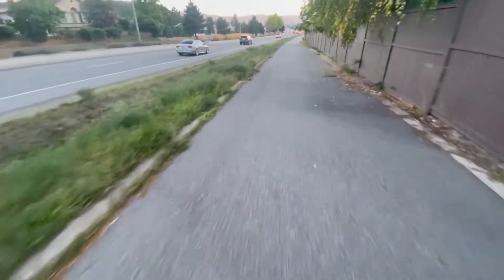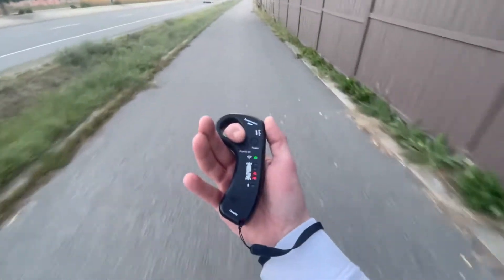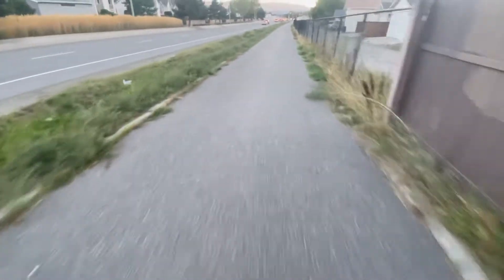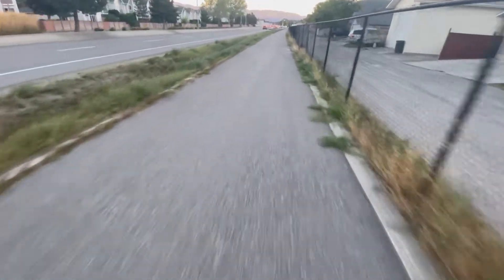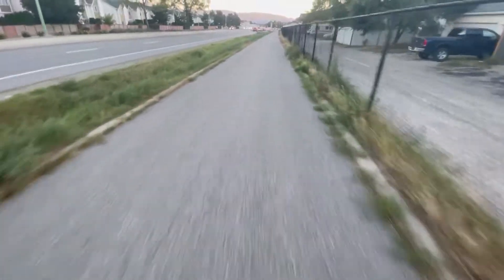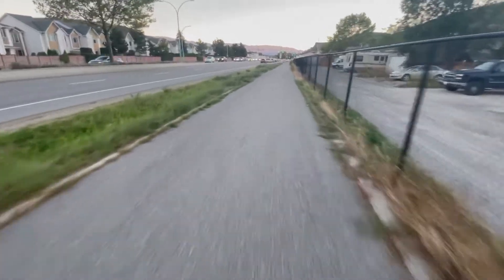We are ripping home on the 1.3 amp hour batteries, so we should be good. Half battery when using the motors, but a lot of the time I'm not even using them because there's no need to. I still have that little kick from the 6 amp hours if I need it. A lot less efficient than I thought – I'm going to put that down to the headwind.